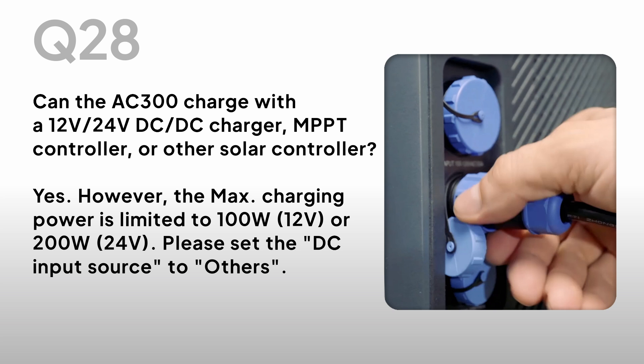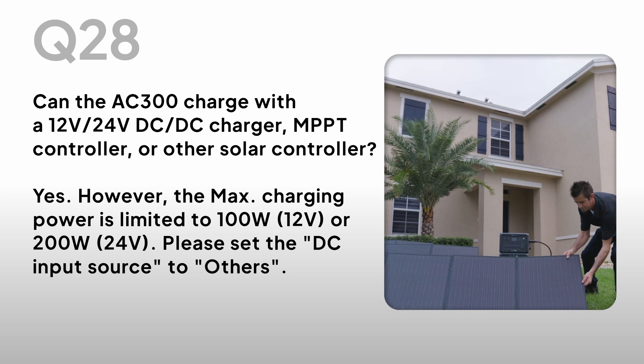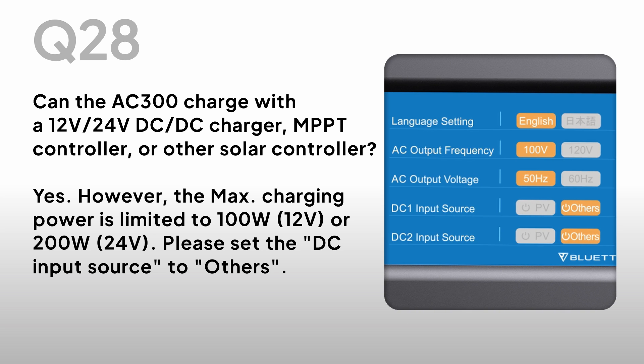Can the AC300 charge with a 12V/24V DC charger, MPPT controller, or other solar controller? Yes. However, the max charging power is limited to 100W at 12V or 200W at 24V. Please set the DC input source to 'Others.'